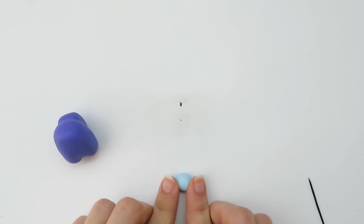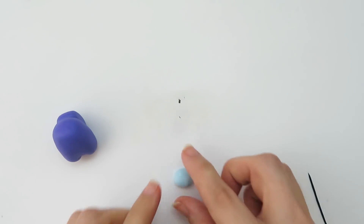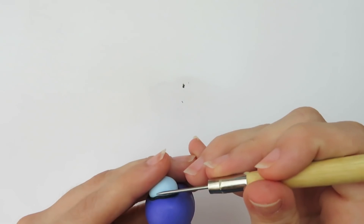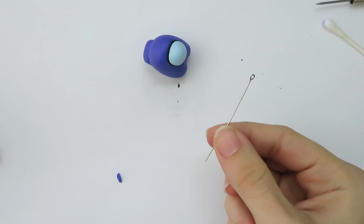After touching the black clay and the purple clay, I clean my hands before touching the lighter clay. When you work with dark colors they can get on your hands, and then when you touch really light colors you can contaminate them, so I use baby wipes to clean my hands in between colors. I now take the light blue and turn it into an oval that is flat on the back side, then place it onto the body.